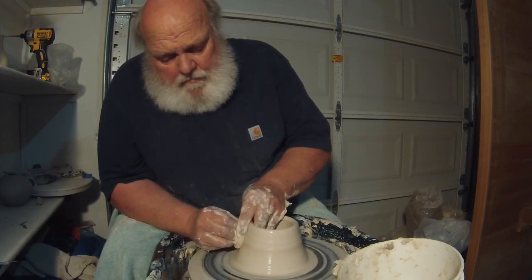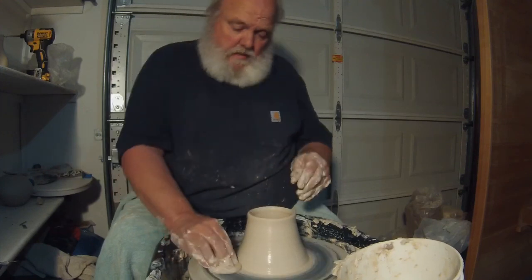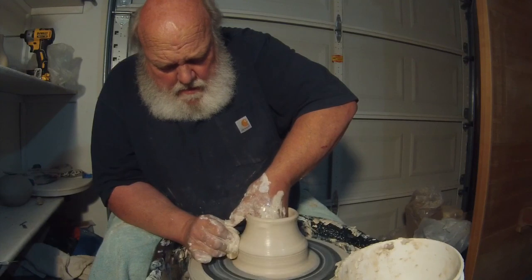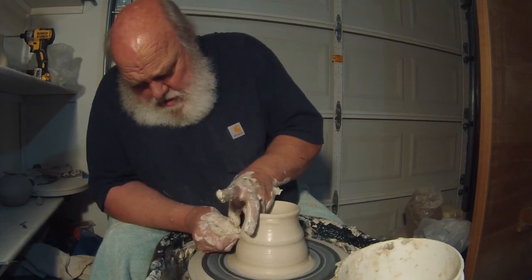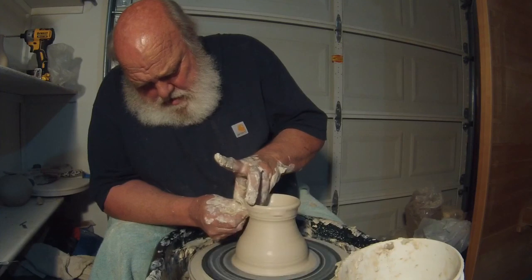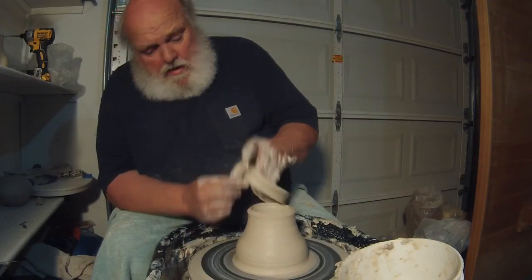I had too much clay, but I'm going to pull and cut it off the top instead of off the bottom. You can see how I'm keeping the shape going inward. It's about as thick as I want — like I said, I had way too much clay — so I'm going to go ahead and cut the top off.